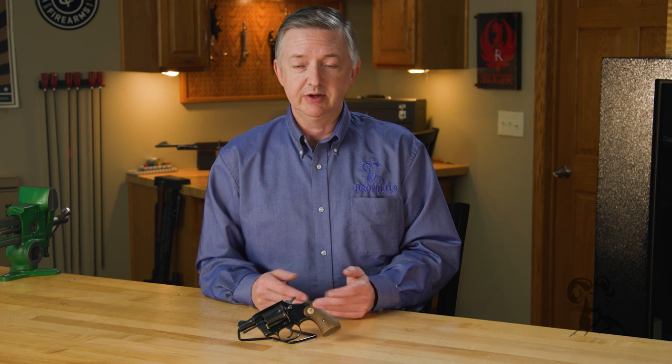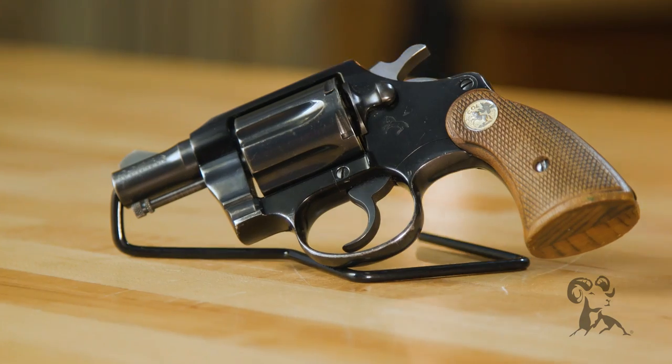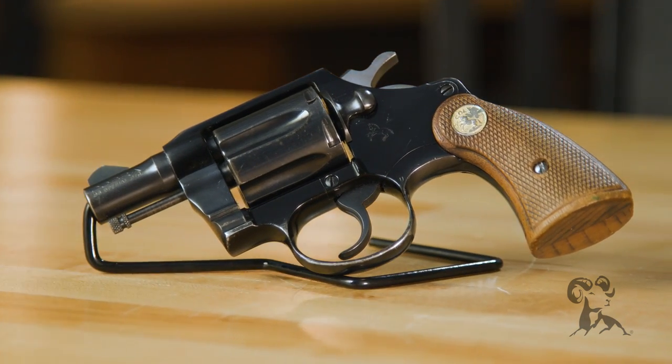The big change about the Cobra was that it was using an aluminum frame, where at the time Smith, Colt, and any other revolver companies were using steel. But with this aluminum frame came a lot of weight savings.